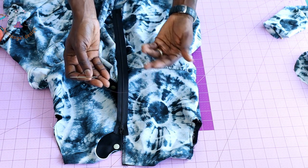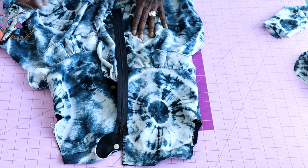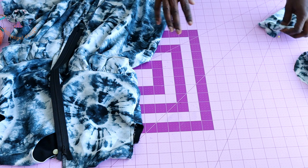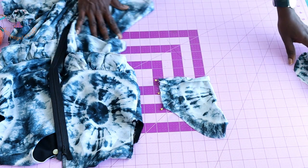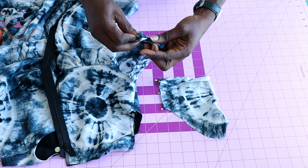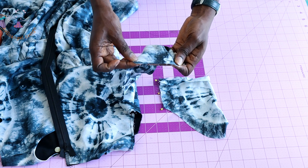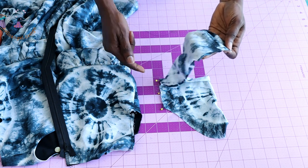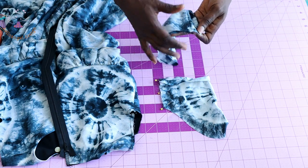Once you have stitched your zipper at the center back, pick your sleeve and put both front fabrics together. Take it to your sewing machine and stitch the side seam of your sleeve. Once done, take it to your overlocker and overlock the raw edges, or use zigzag to overlock the raw edges.